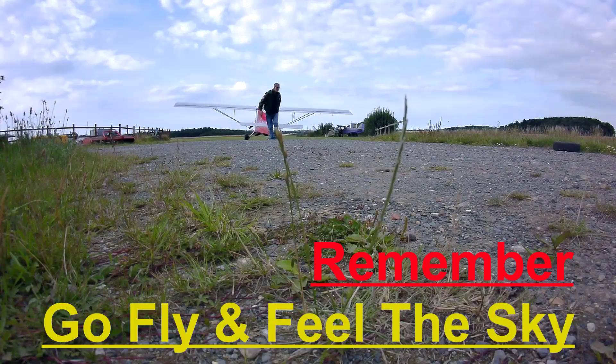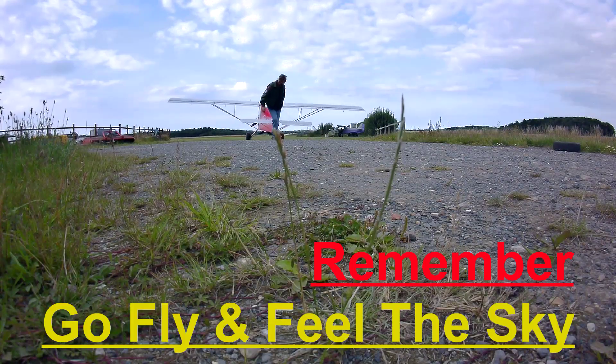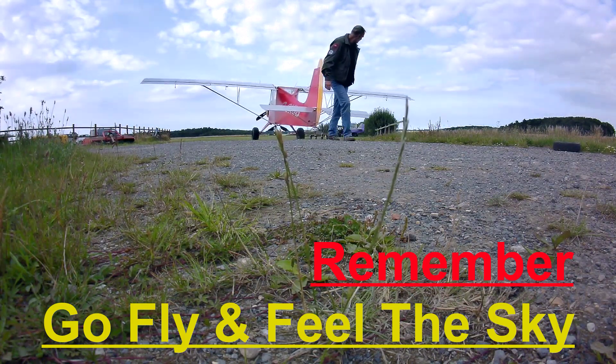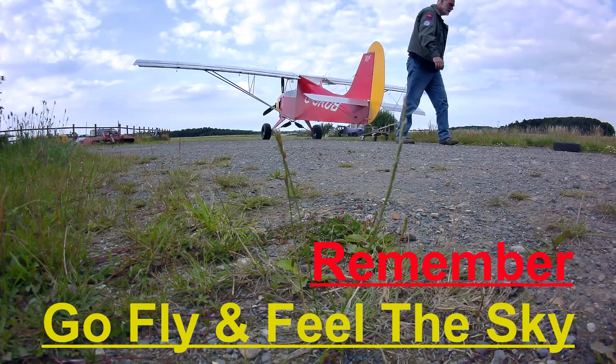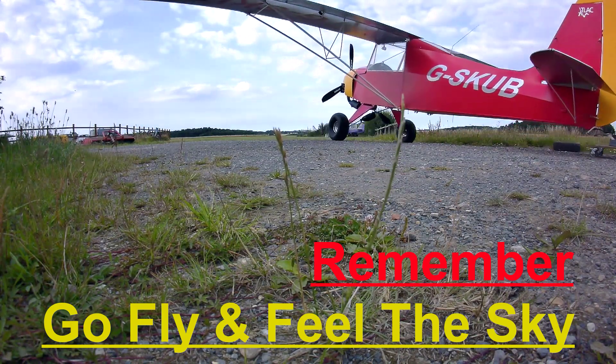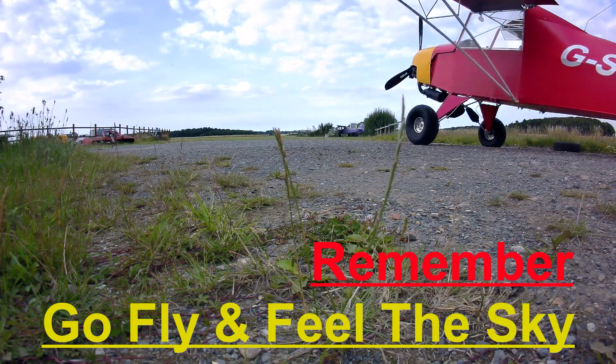Thank you for watching. If you enjoyed the video please hit the thumbs up — you can subscribe or hit the bell notification for future videos. Any comments would be appreciated and I'll try to get back to you as soon as I can. Remember: go fly and feel the sky.